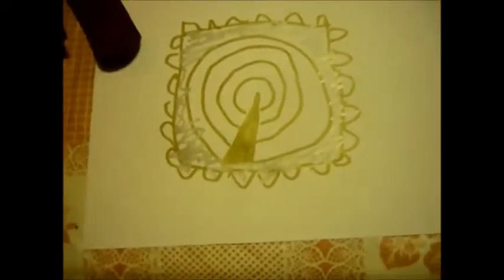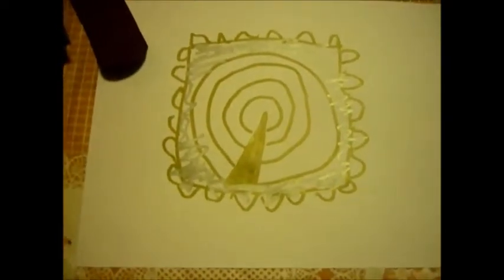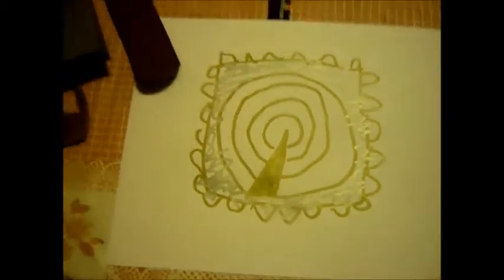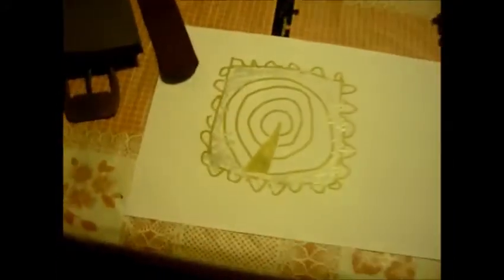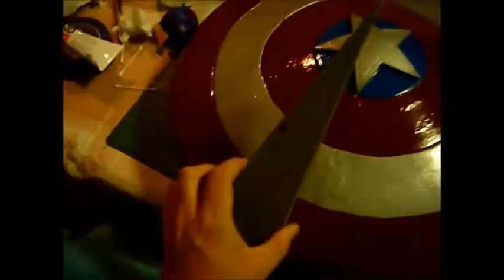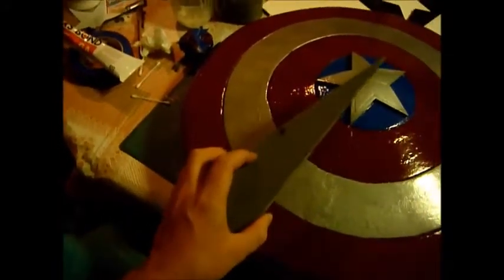This over here is kind of the template that I used on the floor matting to give it that nice curve look. It doesn't need to be a big wedge, only about that size, cut out of the actual shield itself.